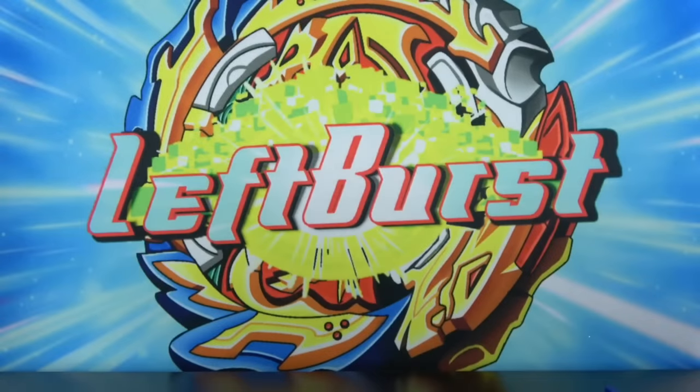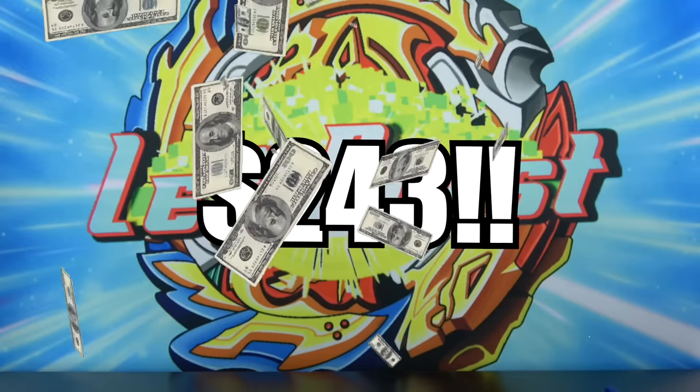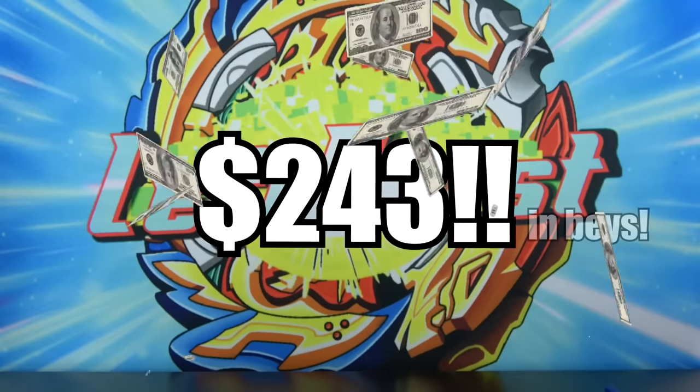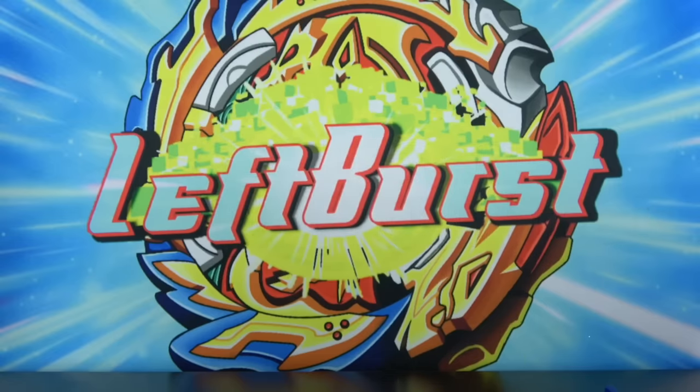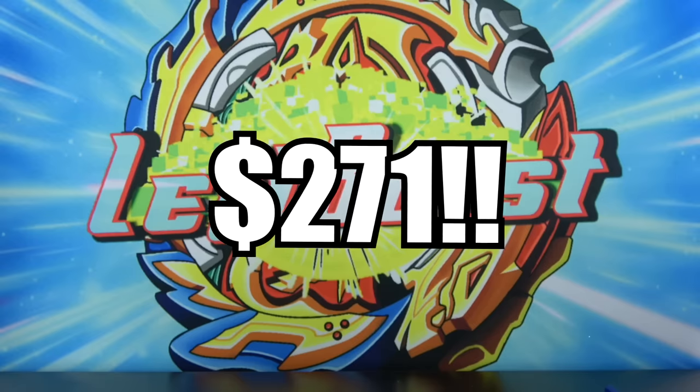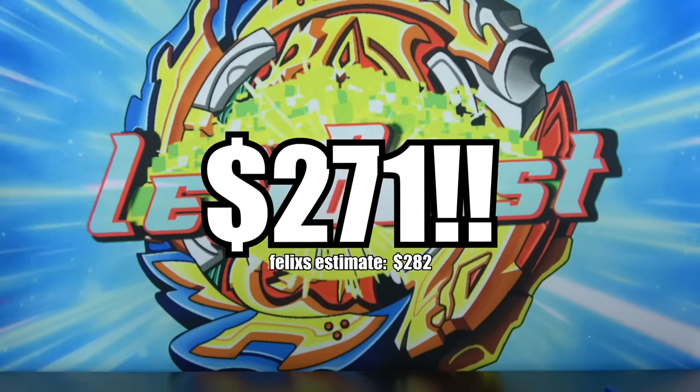The value for all the Beyblades is around $243, which is absolutely insane. And if you add in the extra launchers, the total value was around $271 — which is crazy considering I only paid $80 for this.